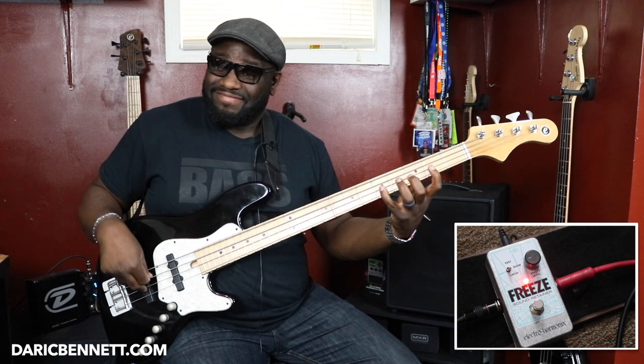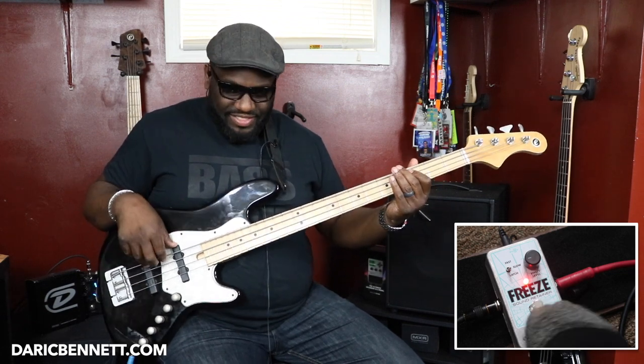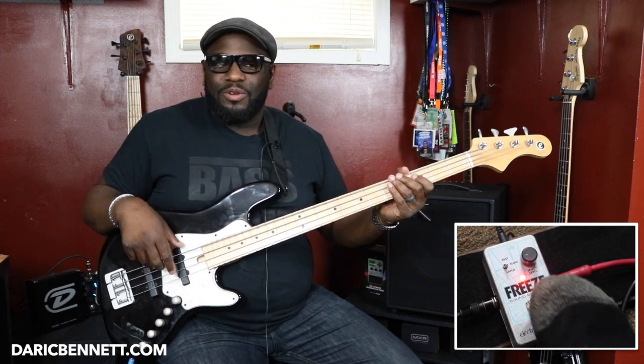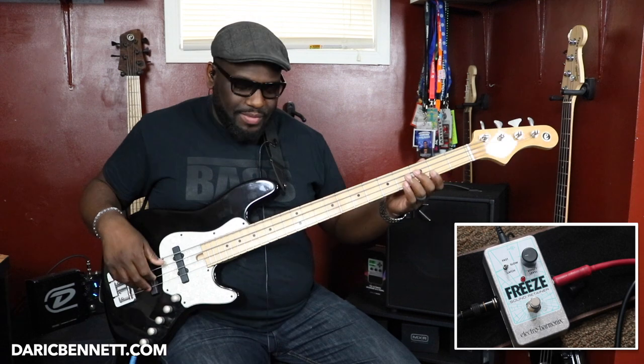You can also try Mixolydian, or any other scale, to see how it relates. You can use the Freeze for one note or for full chords. This is actually amazing.